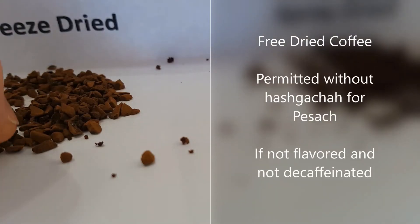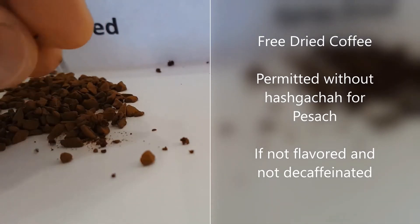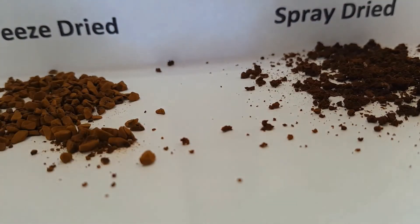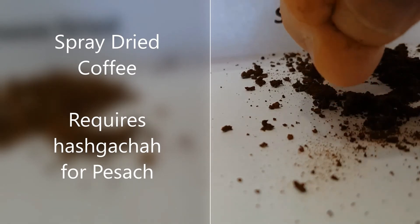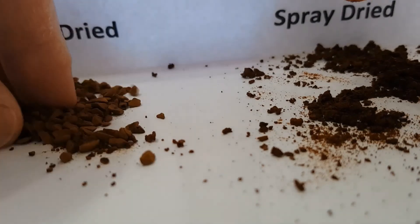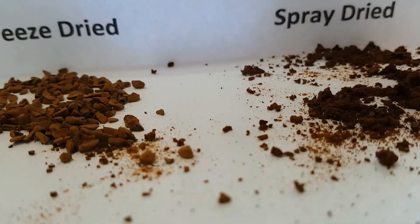The coffee on the left is freeze-dried — it comes out in clumps and chunks, and when you break it apart it stays pretty chunky. The coffee on the right is spray-dried; it comes out as a powder which has a little bit of clumping, but as soon as you put it between your fingers it instantly turns right back into a powder. So it's easy to tell the difference between the freeze-dried on the left and the spray-dried on the right.